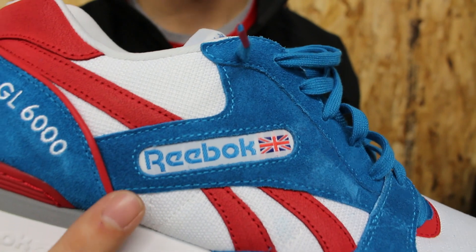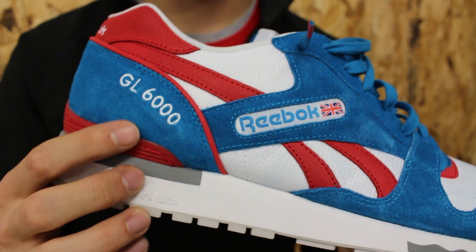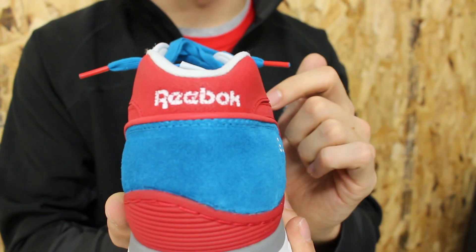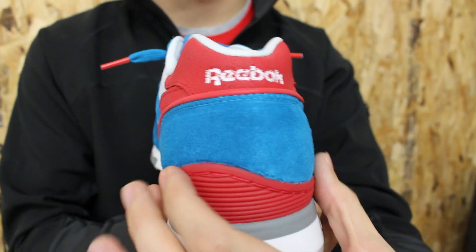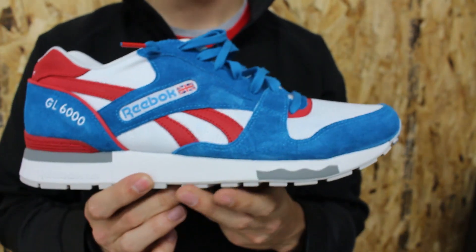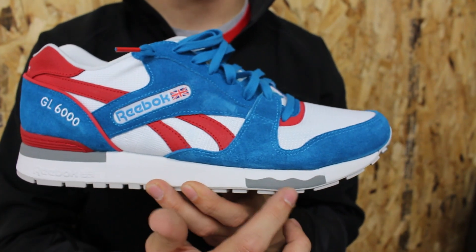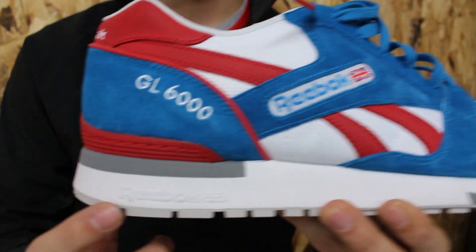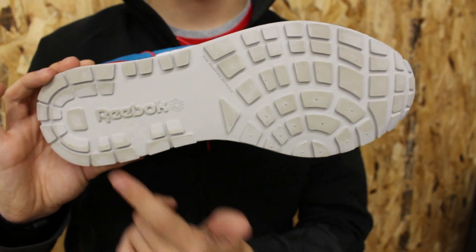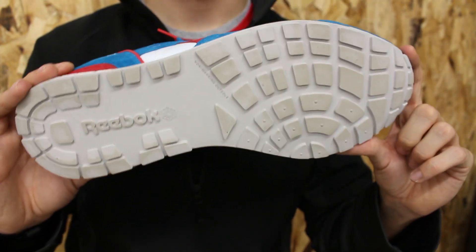Right here you've got your Reebok logo and the Union Jack branding. Back here you've got the GL6000 text wrapping around, and then on top of the heel it says Reebok in white. You've also got this plastic heel cup down here in red. The midsole features two colors — white and then some slightly different gray foam right there. It also says Reebok, just molded into the white. The outsole is a light gray — you can see I've worn these a little bit — and it also says Reebok.